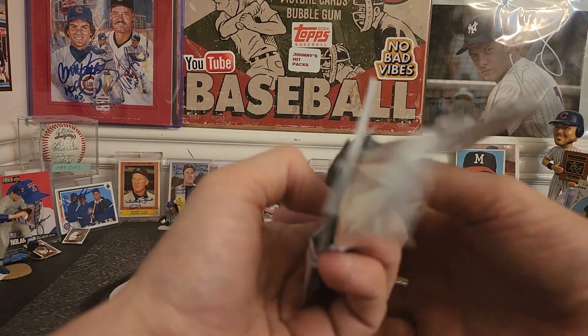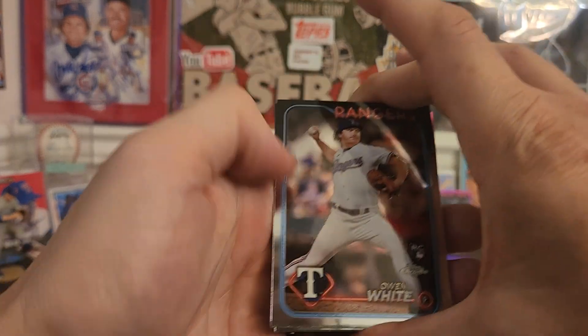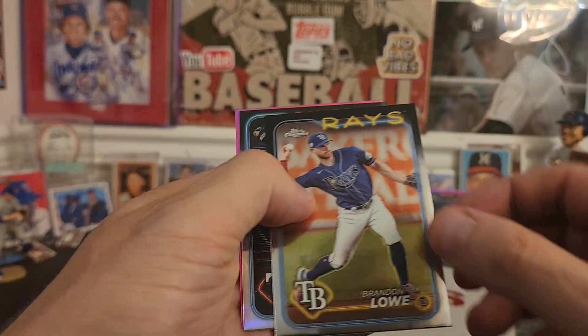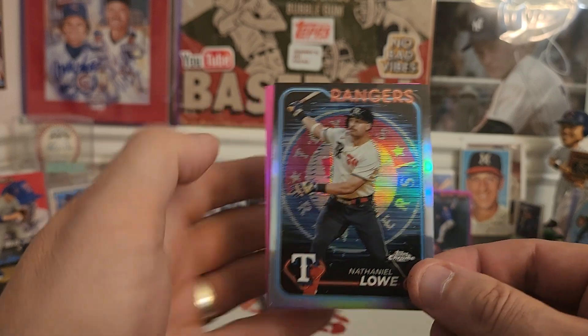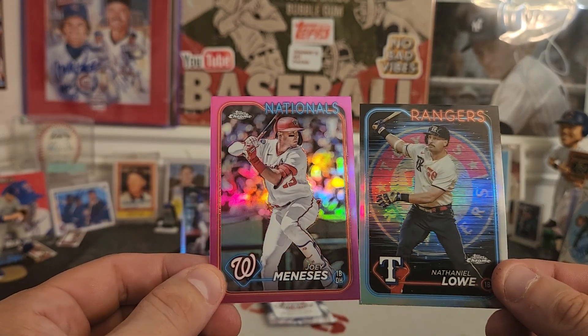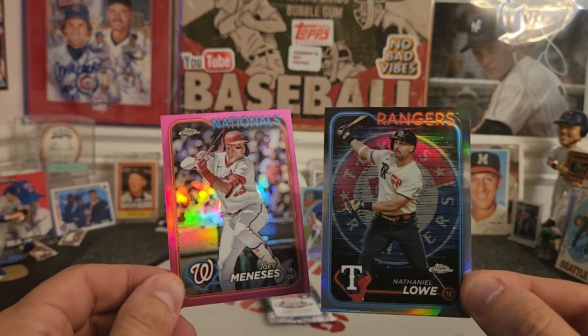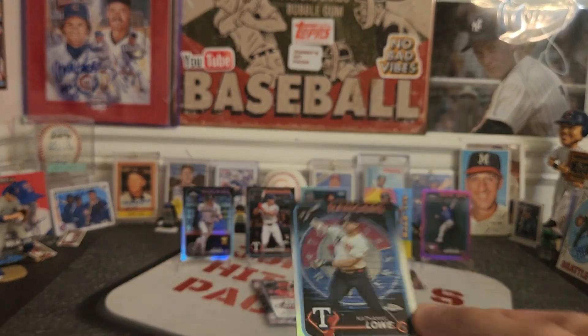We got two more packs. Owen White, Jungho Lee rookie, Brandon Lowe — that's a cool looking card — Nathaniel Lowe, and Jose Meninas pink parallel. That's a really cool looking card there, very neat.